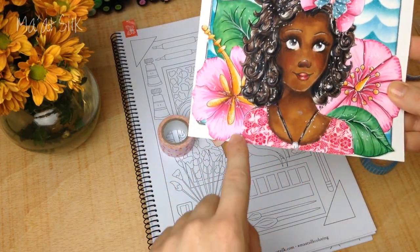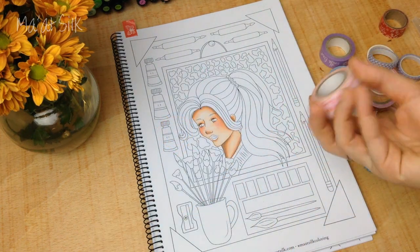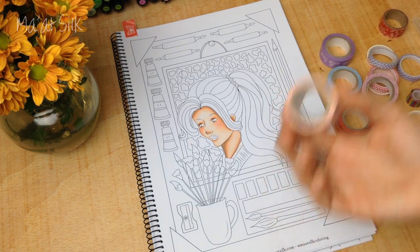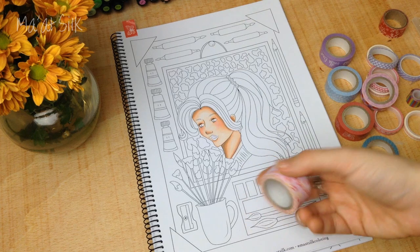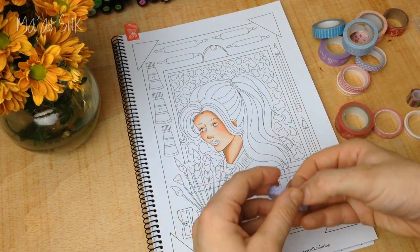Using washi tape to colour areas like this is a big time saver, as well as being a good way to use your washi tape. It also gives you a good excuse to buy more washi tape — you can justify buying it because it's a colouring medium, a colouring supply, just like you would justify buying a pen or a pencil. So let's get started!